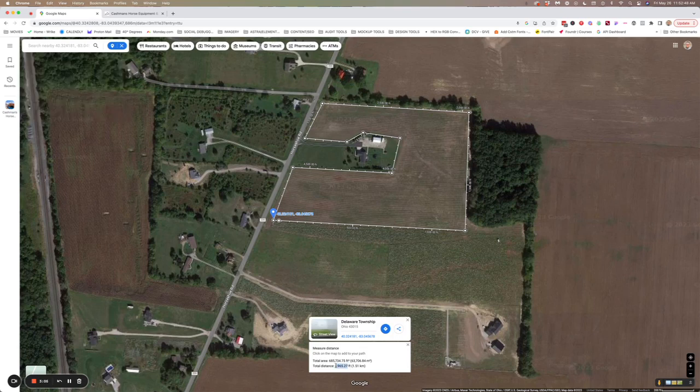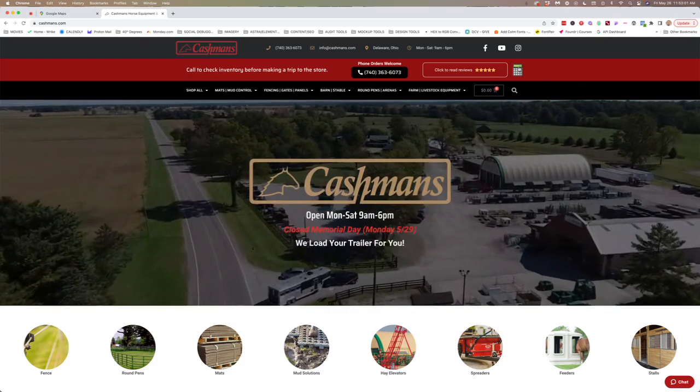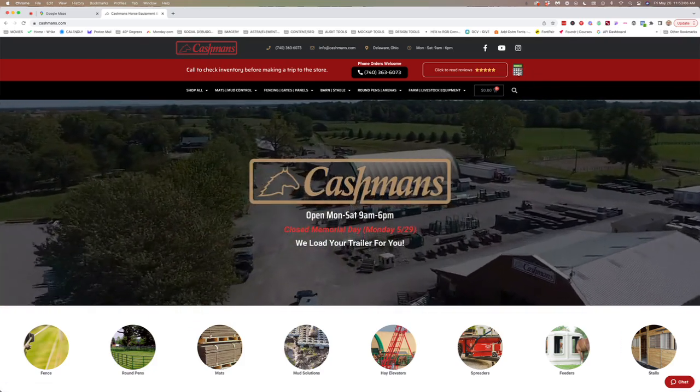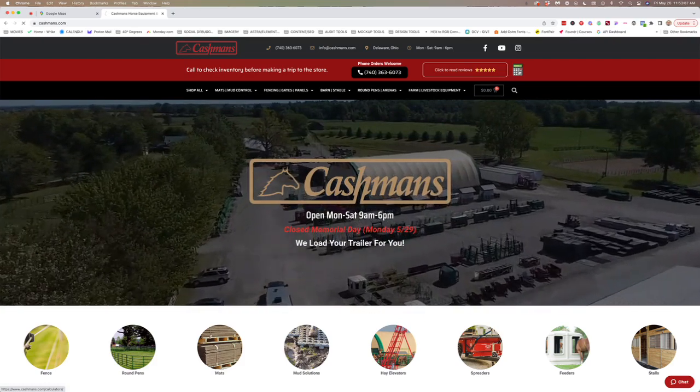That's what we need. We're just going to copy that, or we can just type it into the form, but we want to know that number — 4,965 feet. And if you go over to cashmans.com and up in the header to get to our calculators, there's a little calculator icon and you can just click on that, and that will take you to the calculators page.